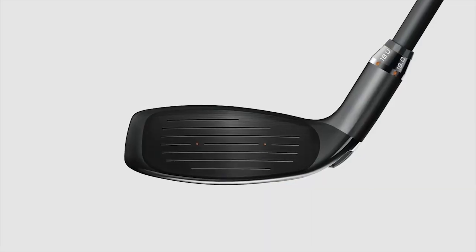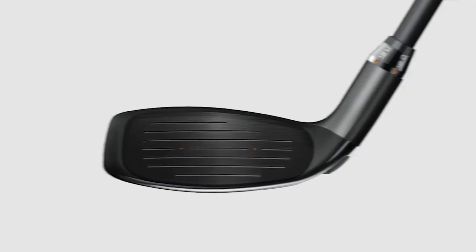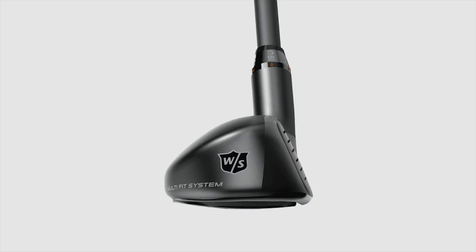Our tour players have already got the hybrids in play. That's always a good sign — that's how we judge our success in some products. We're very excited about where the line is. The big thing about Wilson Staff is continued innovation — thinking about what's the next best thing we can do to help the game be more fun for all players.